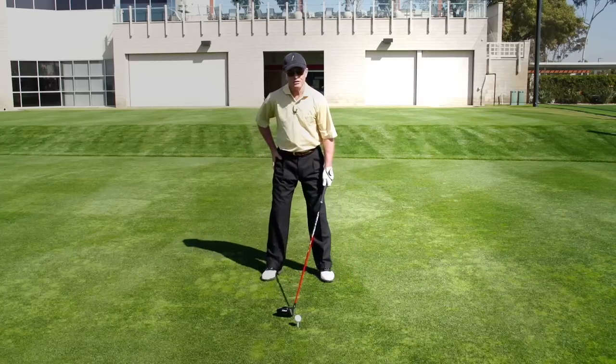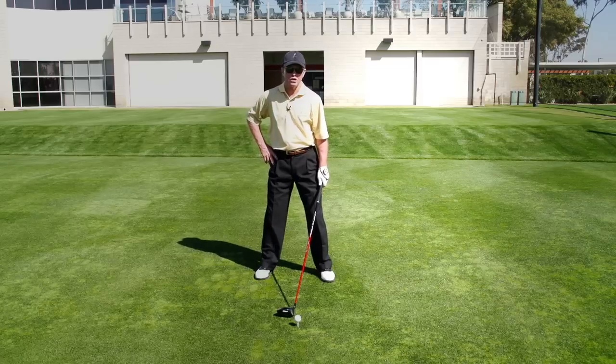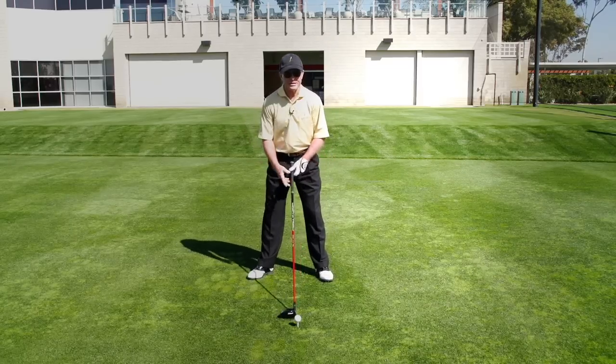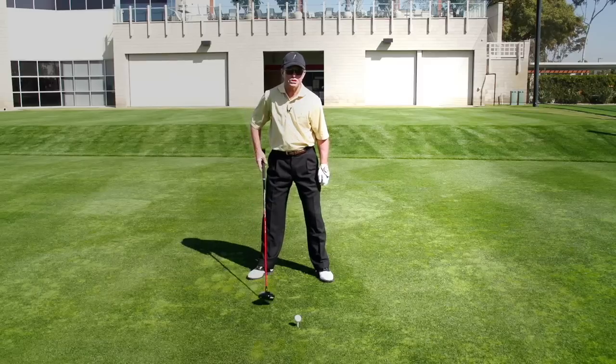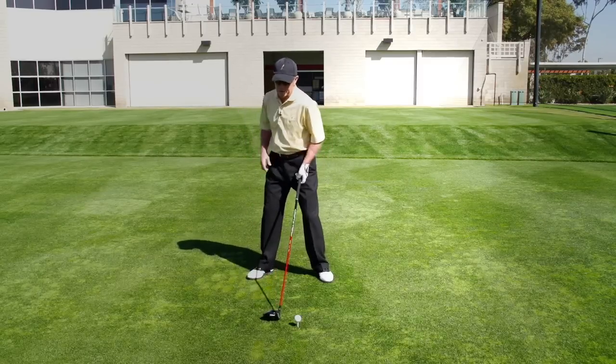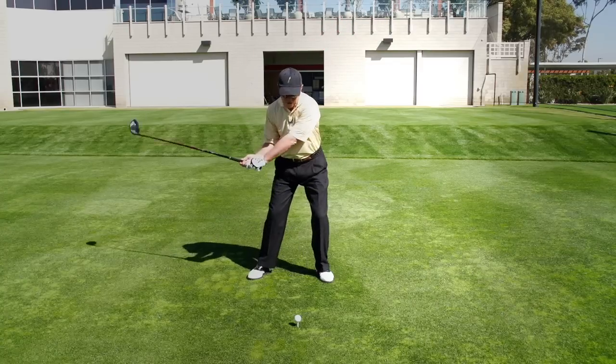One of the things that I found is that I had a little bit of limitation in my right hip. My right hip was not able to load as well as it was when I was younger. So one of the adjustments I've had to make is I've actually turned my right foot out just a little bit to help me get a fuller turn, a little bit more of a hip turn, which helps me get all the way back to the full complete backswing.